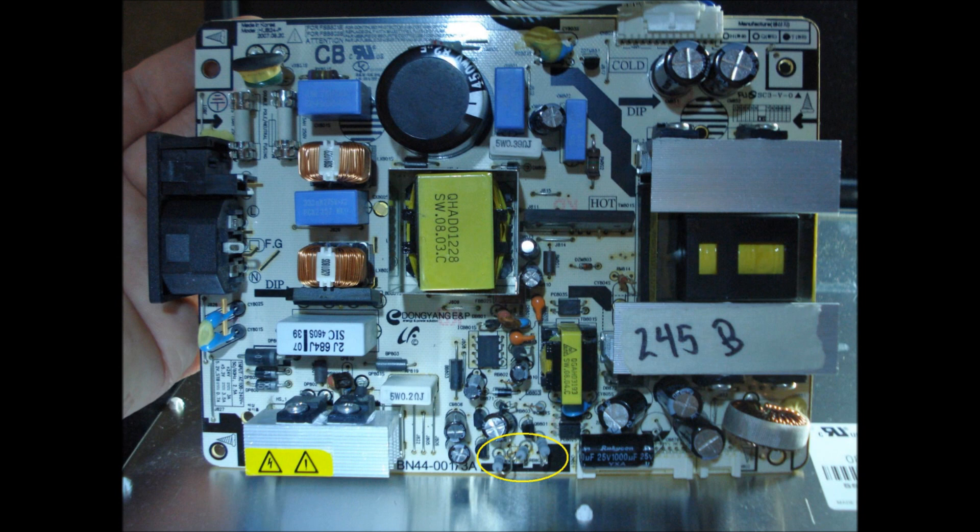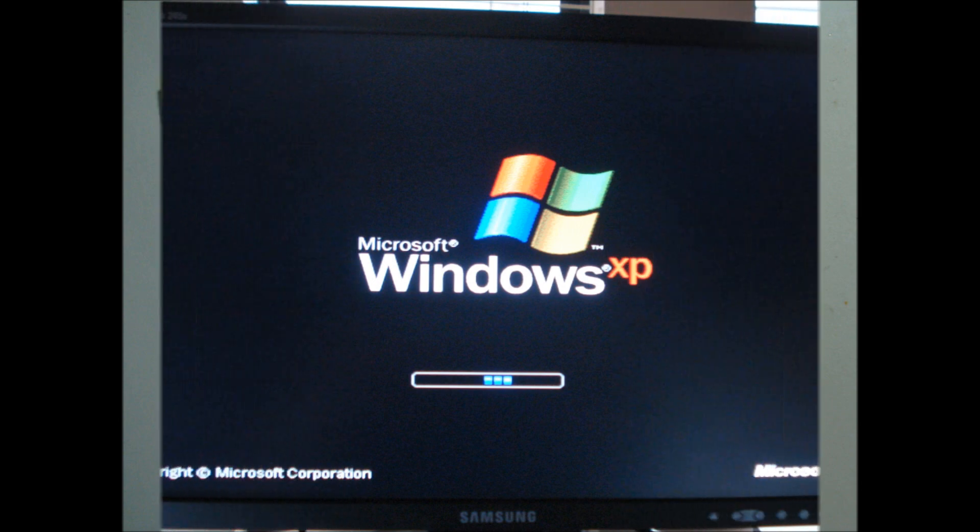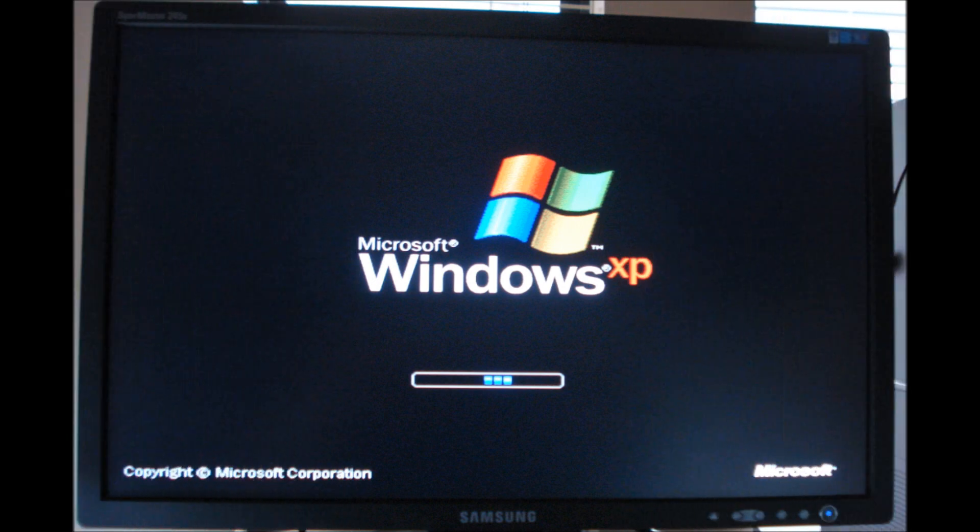The board is now ready for installation. The new resistors are installed along with the two new capacitors. The monitor can be repaired for around $20 with three new resistors and a set of capacitors. Thank you for viewing and may you have good luck with all your monitor repairs.